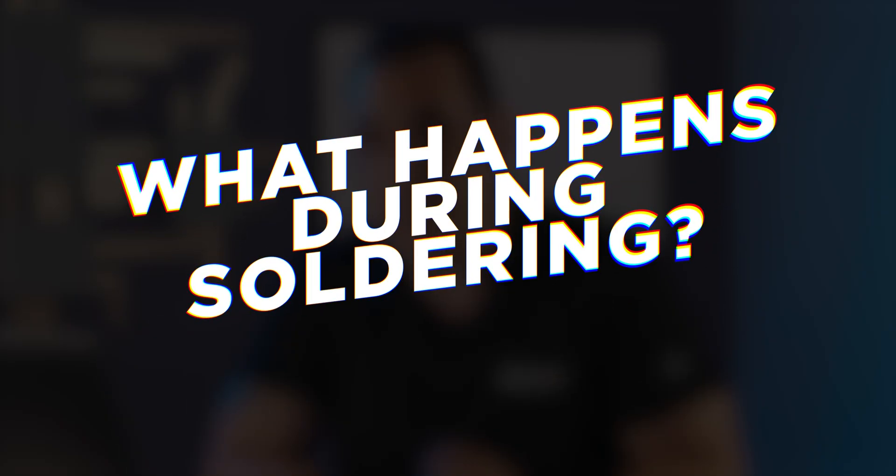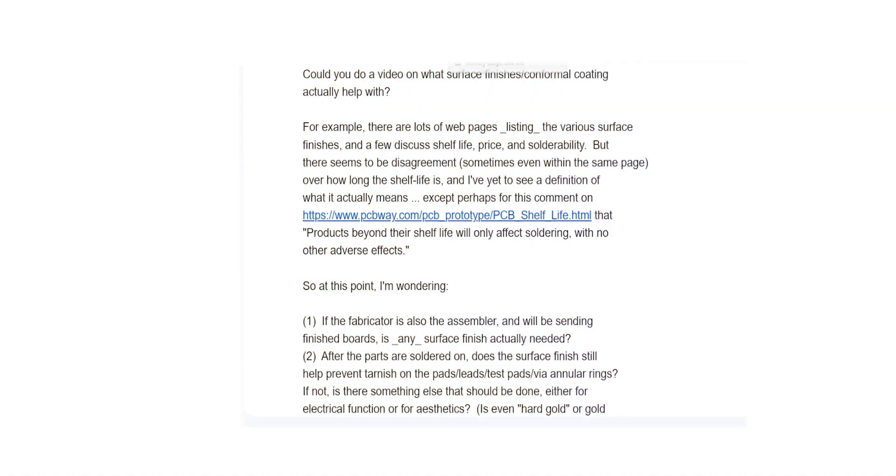Before we jump into talking about PCB surface finishes, let's take a look at this viewer question. Superfan Jim Jewett writes: could you do a video on what surface finishes and conformal coating actually help with? There are lots of web pages listing the various surface finishes and a few discuss shelf life, price, and solderability. But there seems to be disagreement, sometimes even within the same page, over how long the shelf life is and I've yet to see a definition of what it actually means — except perhaps for this comment on PCBWay that products beyond their shelf life will only affect soldering with no other adverse effects.